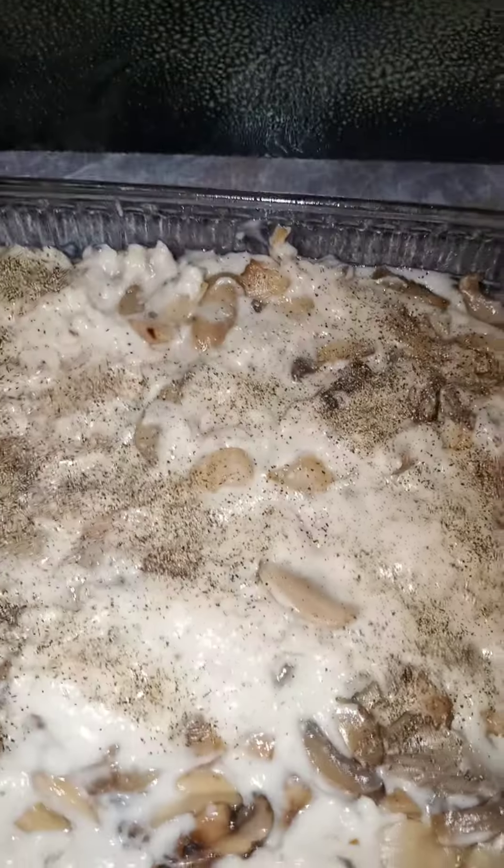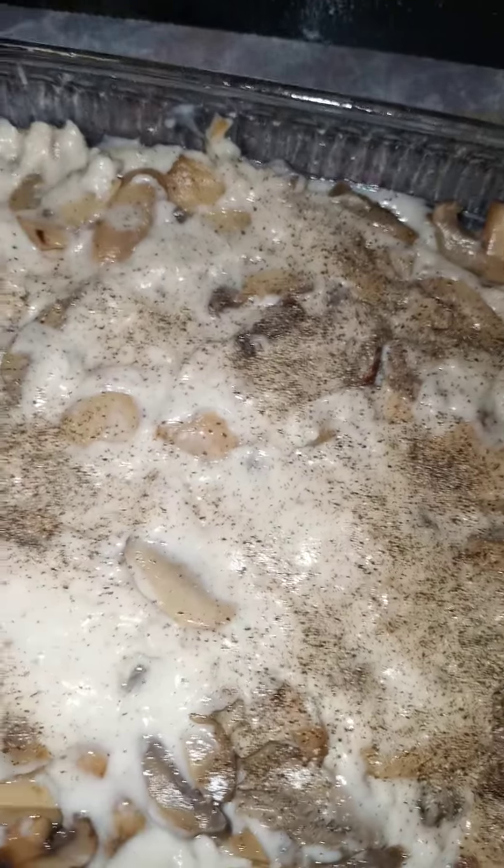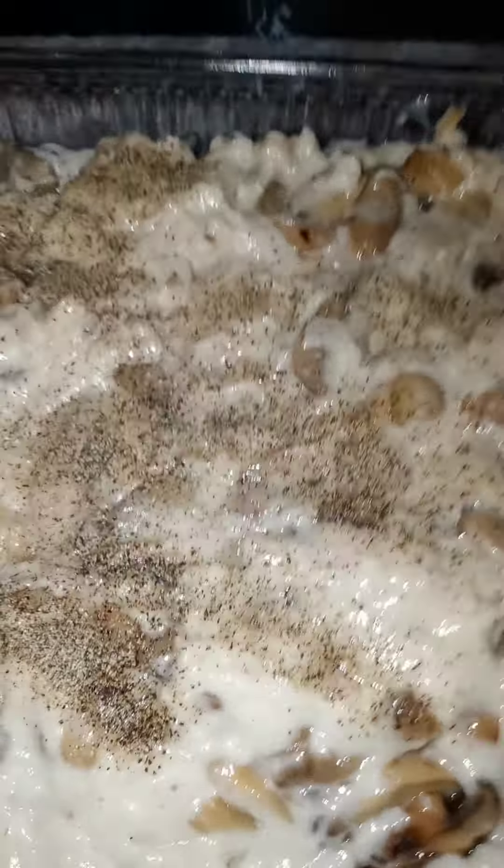I'm going to add some black pepper on it. Now I'm going to put the aluminum foil, which I have sprayed with cooking spray — it's very important to do that. I have the oven on 350. Probably about an hour, just check on it and see how it turns out. You can judge it, you can just judge when it's ready.